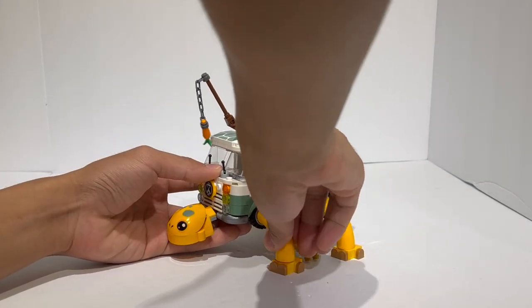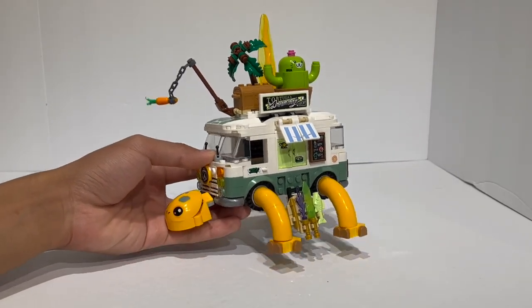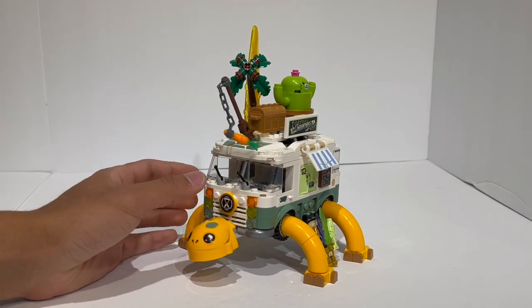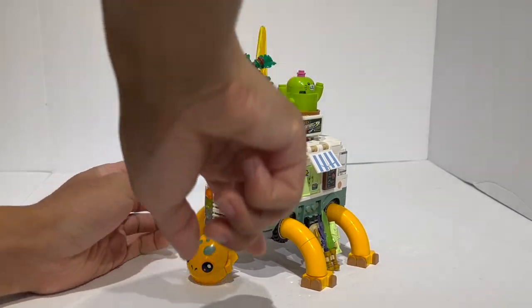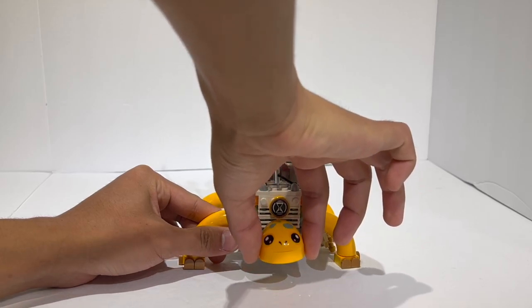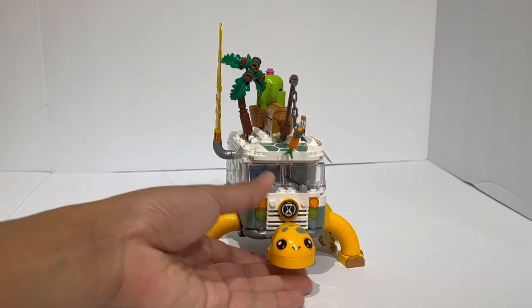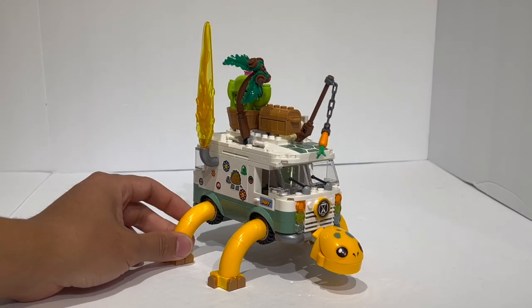There's not really any articulation in the legs — you can only rotate the feet side to side, which makes sense since they have to support the entire weight of the van, though it would have been nice to bend the legs a little. They are fixed on standard axles so you can't bend them whatsoever. The head itself is mounted on a mixel joint, but due to the positioning, you can't actually have it look side to side — you can only make it look up and down and rotate it, which isn't that bad, but I do wish it could look side to side.